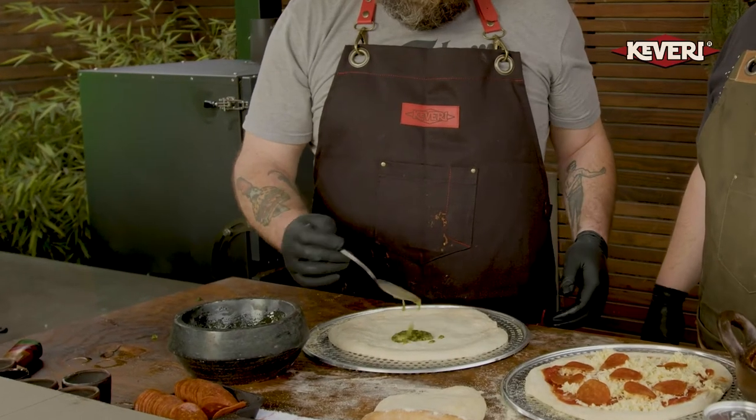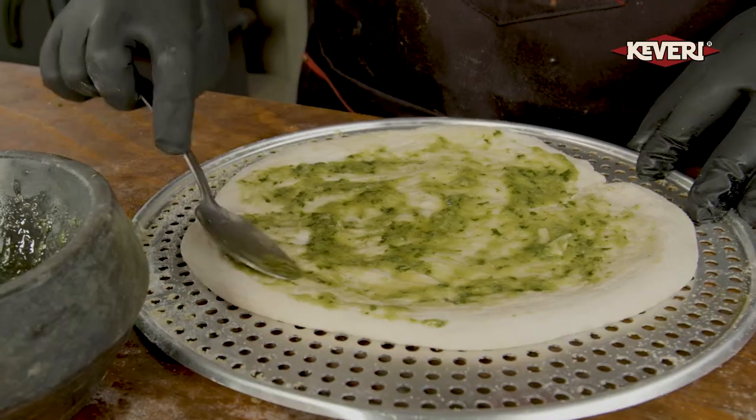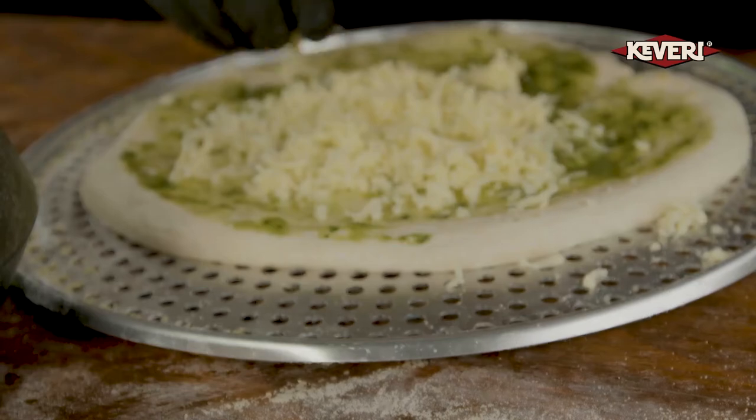We're going to do the white pizza — garlic, parsley, and some olive oil. Lovely pizza. It's a mix between a garlic bread and a pizza. Who doesn't love that?